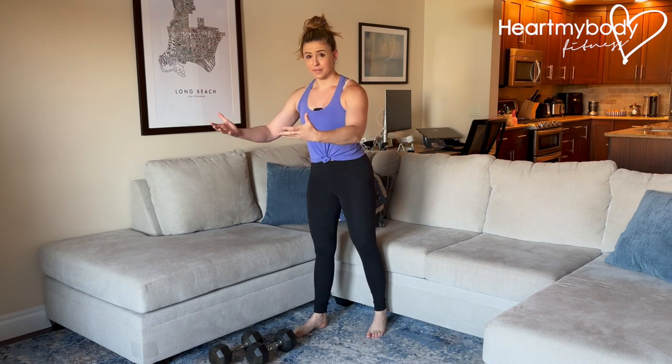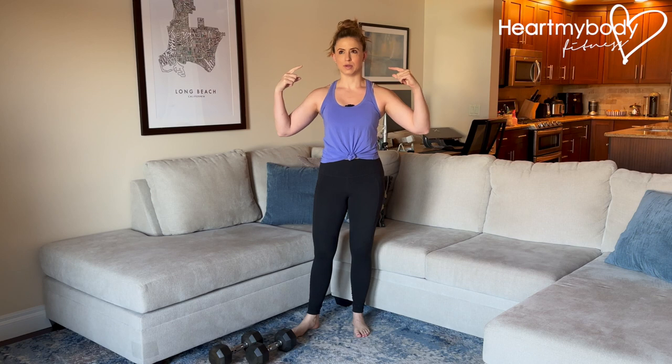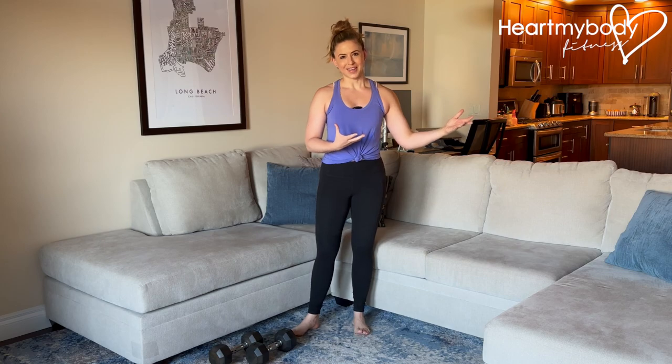Now, the goal is not for you to constantly have to think, what's my pelvic floor doing? But as you're learning these things, it's a good thing to practice them intentionally so that your brain and body can then start to do them more automatically over time.